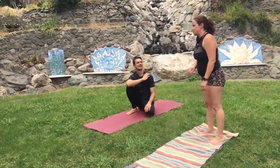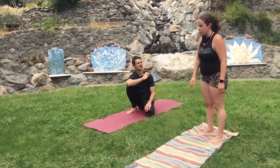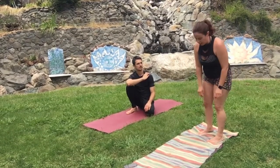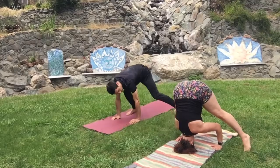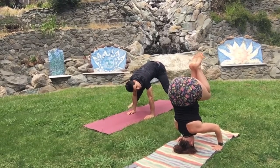Another way to get into Prasarita — to tripod through Prasarita — which is probably going to be more comfortable for you, is called dead bug. So you can start like this, and then shift, walk your feet back, and then squeeze in through your core left and right.